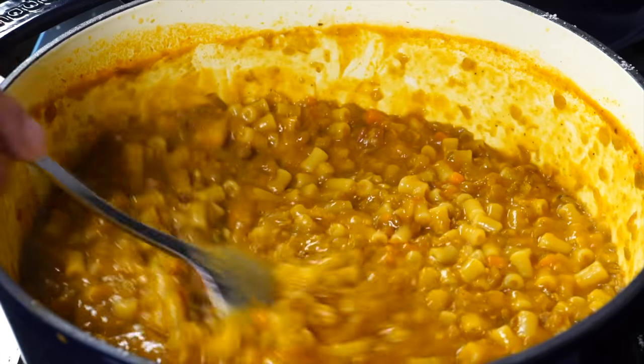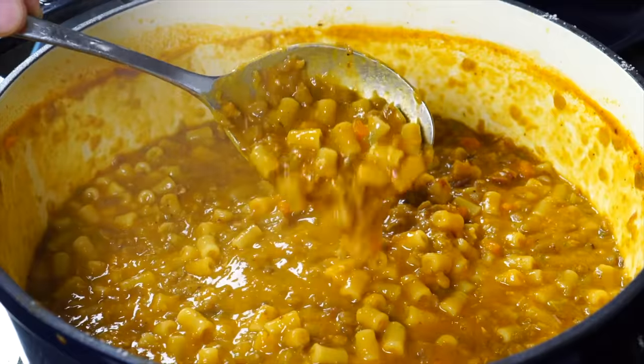Today we're making a pasta that will bring you good luck in 2023, and I'm going to prove it at the end of this video. But first I want to thank our sponsor, Thrive Market — more on them later.